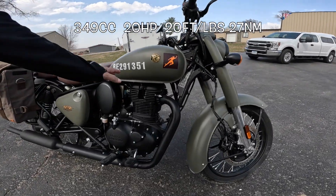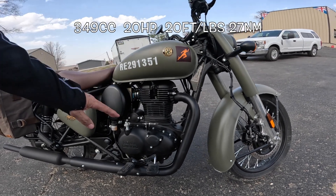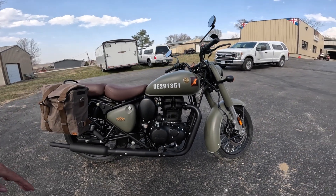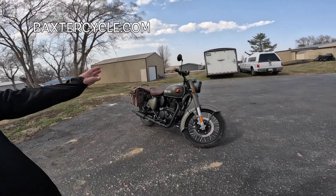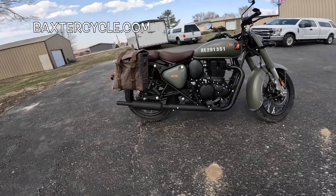These are a 348cc engine, single cylinder, overhead cam, two valves — one intake, one exhaust — five-speed transmission. I just spent a couple days on one of these and it was just an absolute ball to ride. It'll do everything but go fast. The transmissions are just smooth — one of the smoothest out there.